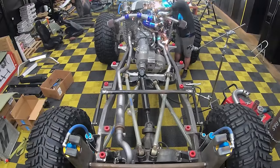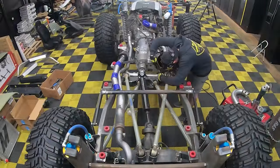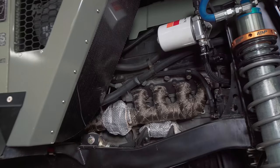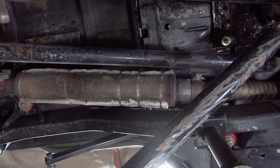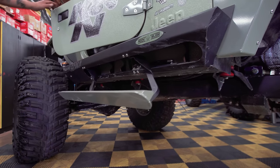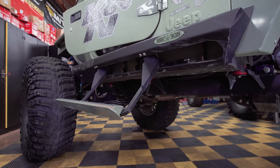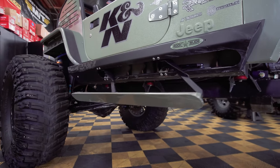We have a 3/16th mandrel bent replacement race frame from Thoroldown Customs. Full Magnaflow exhaust — they actually got us the manifolds back for this thing, and it's all wrapped in Heat Shield Products. Rock Slide Engineering steps — these are the original steps, three years old. We have beat the hell out of these things and they're still running solid, which is pretty rad.